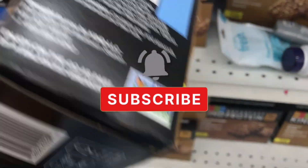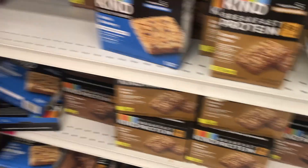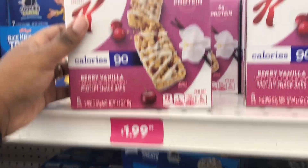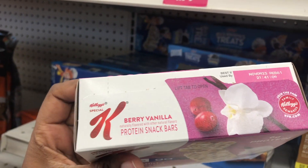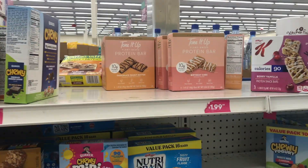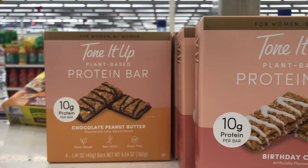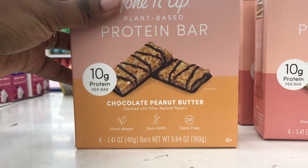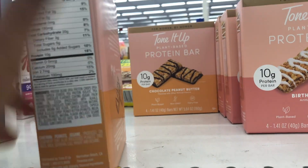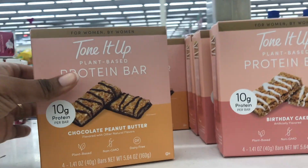Over in the food section they had a lot of bars — Kind Bar is popular, so I was checking out the protein bars. You always want to check the expiration date in the food section before you purchase. The Kellogg's Berry Bar and another bar are both going for $1.99. I saw this bar called Tone It Up — it's for women by women — two flavors: chocolate peanut butter and birthday cake. I've never tried it, so please leave a comment if you have and whether you'd recommend I come back to pick up a box.